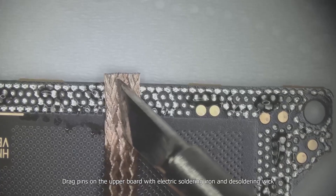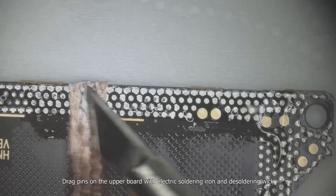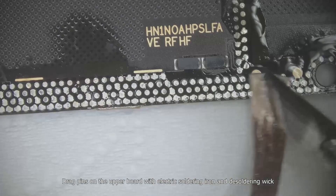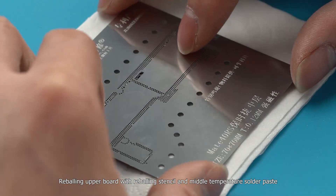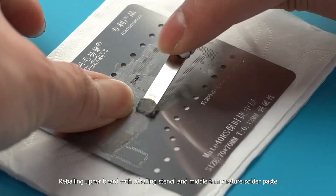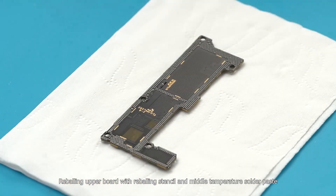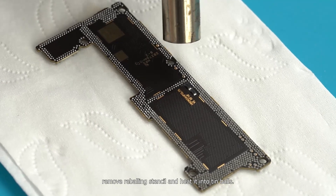Drag the pins on the upper board with an electric soldering iron and desoldering wick. Then reball the upper board using a reballing stencil and medium-temperature solder paste. Remove the reballing stencil and heat it to form tin balls.